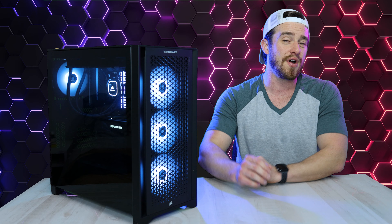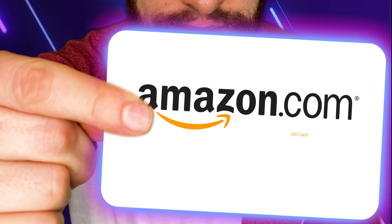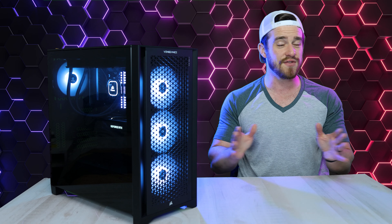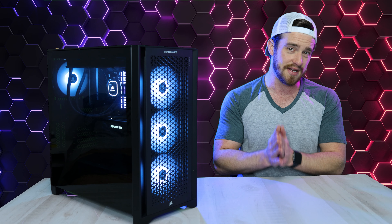And the winner of the Amazon e-gift card giveaway is Domo Kaneko. Thanks for watching, guys. I love you guys. God bless.